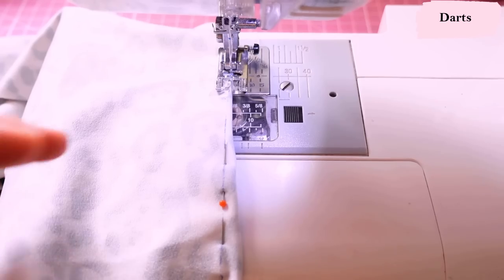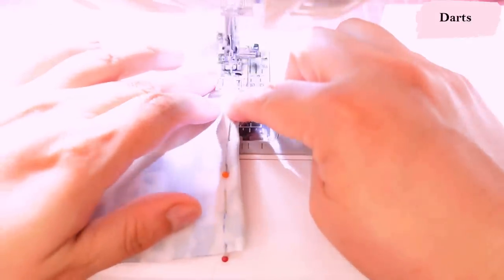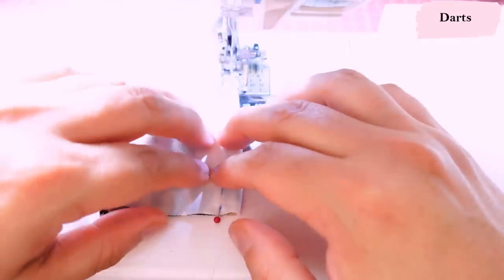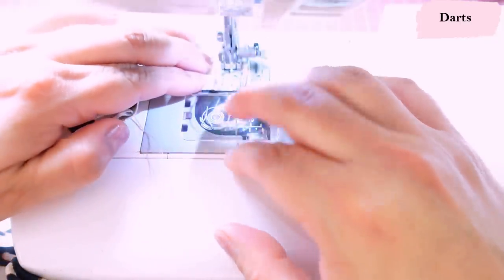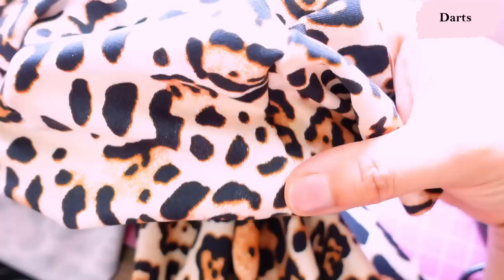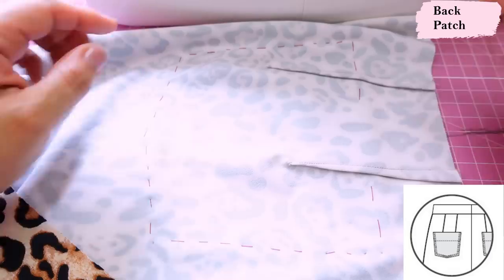I sew my darts the same way whether woven or knit — I always start at the dart tip, fiddle with the machine until the needle is going right on the edge of the fabric, don't back-tack, and just start sewing up towards the wider end. With knit it's a little more fiddly than woven, but you can totally do it. Just let the feed dogs do their thing — don't push or stretch the fabric so the darts don't end up wavy. There are two darts per leg, four total. At the tip, knot the threads to reinforce instead of back-tacking.